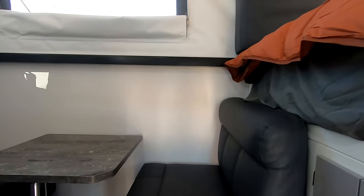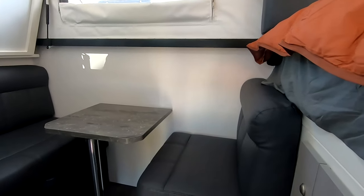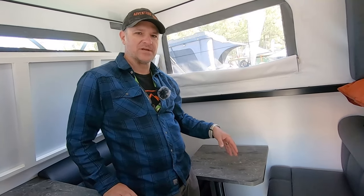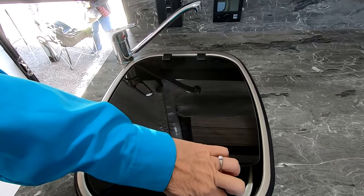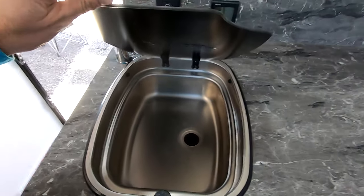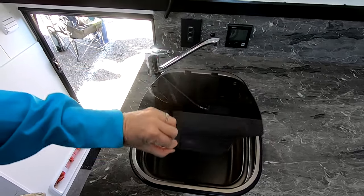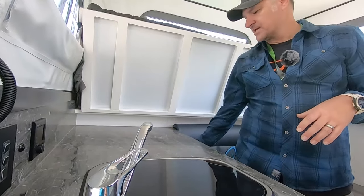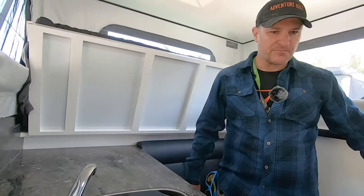The nice thing about the Recon Series is you get really plush seating — actual leather — so it's a really high quality. This is our flagship model. We have an optioned-out stainless sink in here so that way we can wash hands, get cleaned up, brush teeth, and everything right before bed. There's tons of storage — storage cabinet here, and underneath both benches is storage.